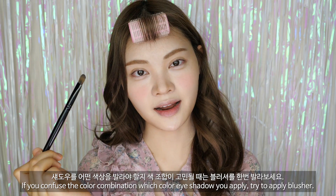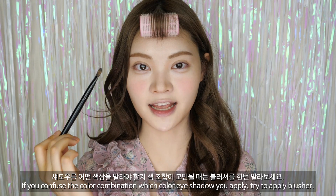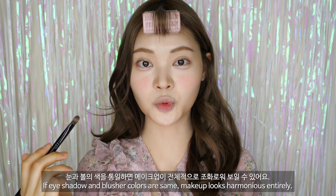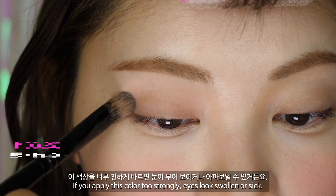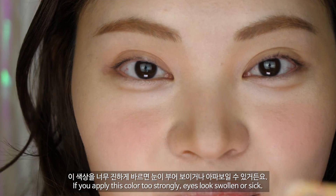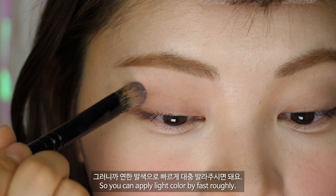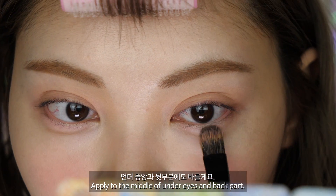베이스 섀도우로 아까 사용한 블러셔를 바를 거예요. 섀도우 색상 조합이 고민될 때는 블러셔를 한번 발라보세요. 눈과 볼의 색을 통일하면 메이크업이 전체적으로 조화로워 보일 수 있어요. 눈을 감았을 때 세로 길이의 3분의 2 지점까지 발라볼게요. 이 색상을 너무 진하게 바르면 눈이 부어 보이거나 아파 보일 수 있으니 연한 발색으로 아주 빠르게 대충 발라주시면 돼요. 언더 중앙과 뒷부분에도 바를게요.